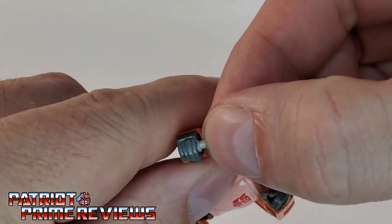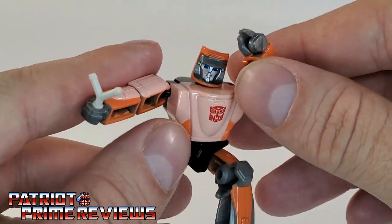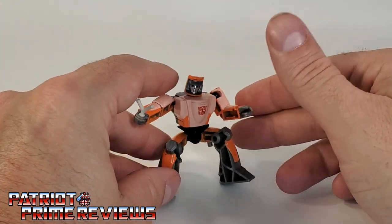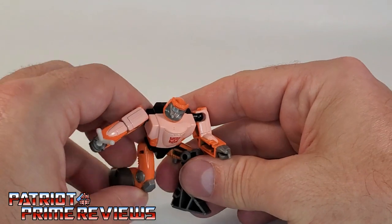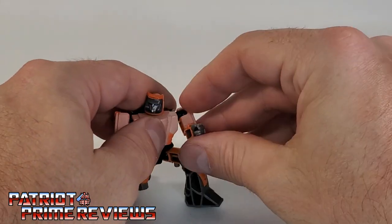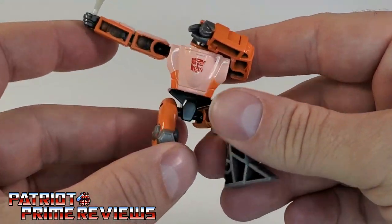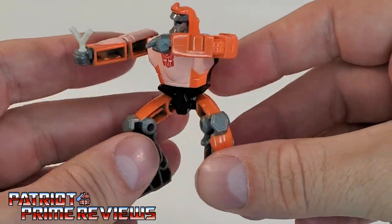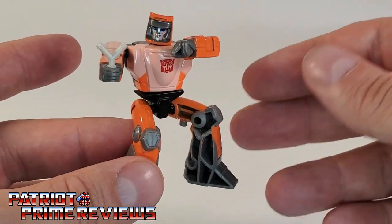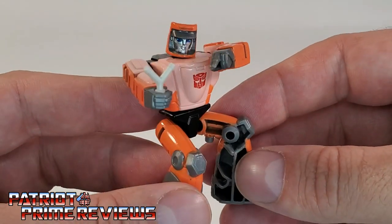The slingshot can come out, so be careful not to lose that tiny little piece. I wish this guy came with knees — he's in this constant squatting position. But you can do some manipulation and get a superhero landing, even the dab. So there's some playability with him, but he's really not much. If we're going to get a Studio Series 86 Wheelie, I wish he'd at least transform. He can interact with Grimlock, and I'll show that off later.